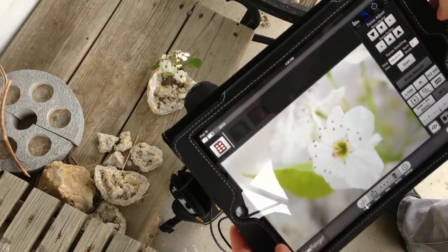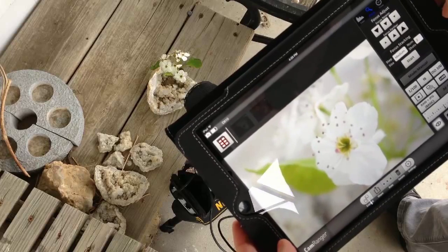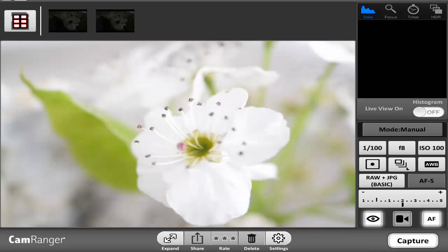Now I'll set it up for focus stacking. Here's a screenshot of what I was seeing earlier on my iPad, a little bit clearer. You can see in the top right there is the little magnifying glass that says focus — that is the option for focus stacking. In the bottom right hand corner you can see the little eye, which is the live view, which you want to turn on before you start. You can actually just tap on the picture of the flower to get it into focus.